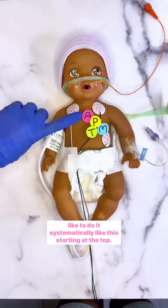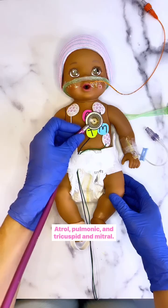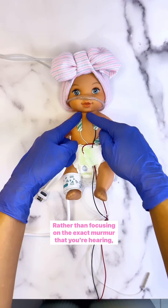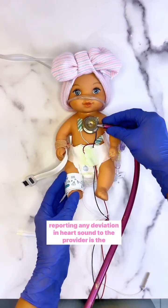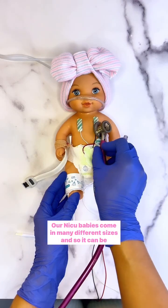I like to do it systematically, starting at the top: aortic, pulmonic, then tricuspid and mitral. Rather than focusing on the exact murmur that you're hearing, reporting any deviation in heart sound to the provider is the focus.